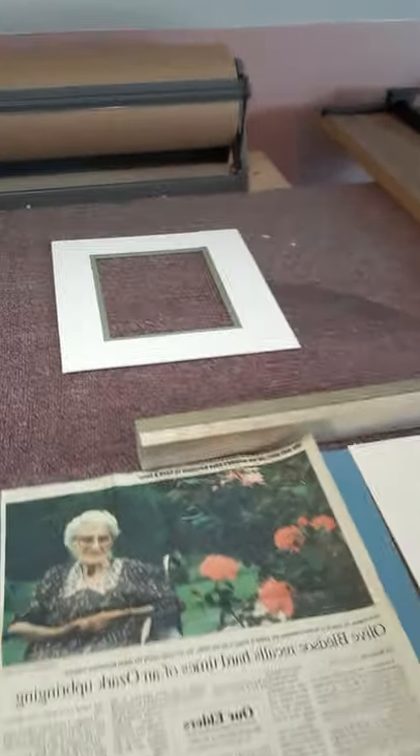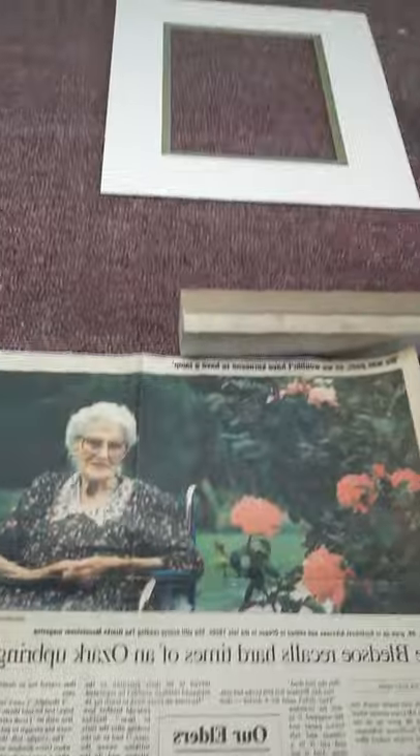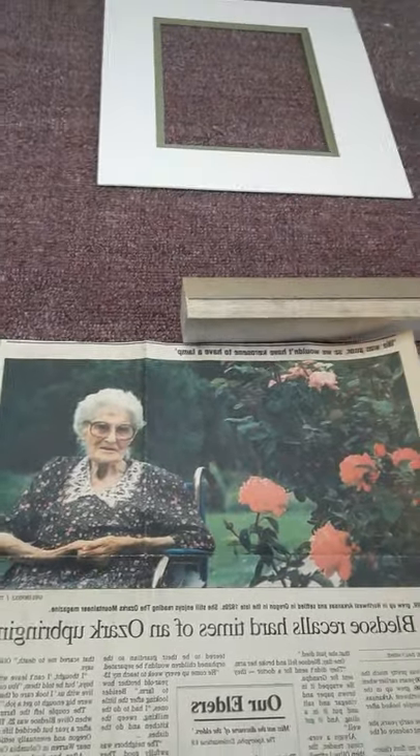I have all the tools of the trade here — framing tools. These are my current projects. I'm doing my great aunt Olive. I love her. She passed away many years ago, but I found this. This is a good C&H mat cutter. I got it from an old-time framer.